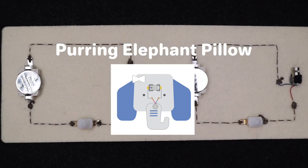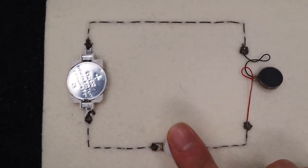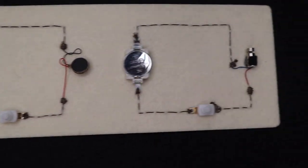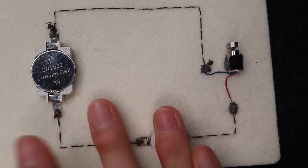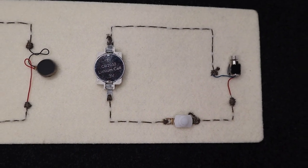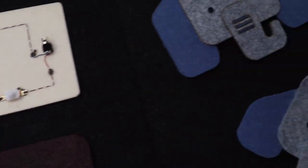A Purring Elephant Pillow — you are going to be using vibrating motors to make the massaging elephant pillow.